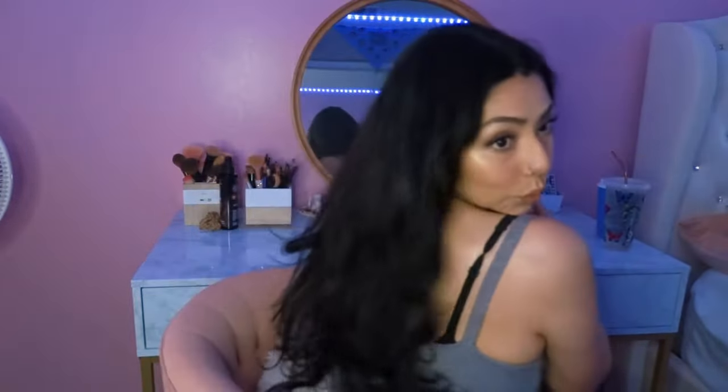Let me show you a little 360. I apologize for the lighting — it is a rainy day today so I'm just using my ring light. But here is a video of what it looks like outside.